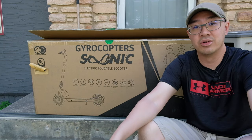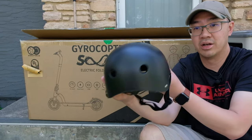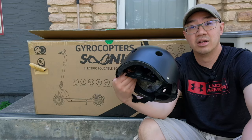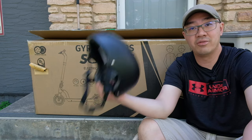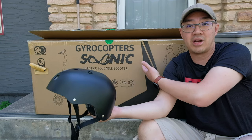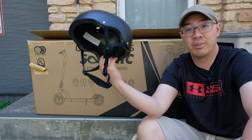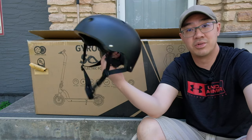One of the accessories that comes with this electric scooter is a helmet. They're thinking about safety and provide a bike helmet for you. It's just a normal bike helmet with a gyrocopters.ca logo to advertise when you're riding. It has a dial at the back to tighten or loosen it to fit your head — it just comes in one size. The only concern I have is there's no sticker saying it's CSA approved. This scooter is made in China, so I'm not sure if this helmet has passed CSA approval. I personally will not be using this helmet.